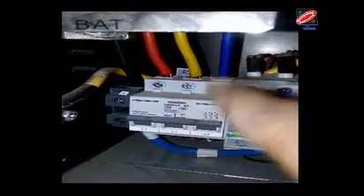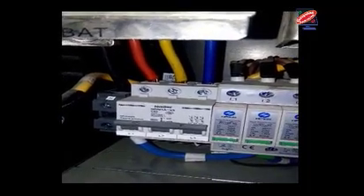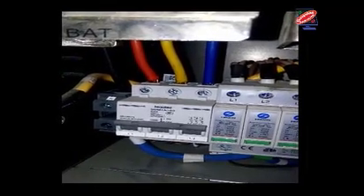The AC phases are red, yellow, and blue. The neutral connection is a black cable connected to the neutral bar.